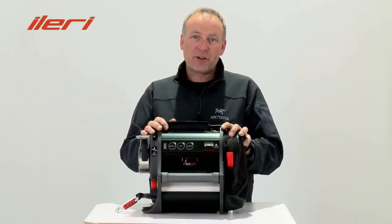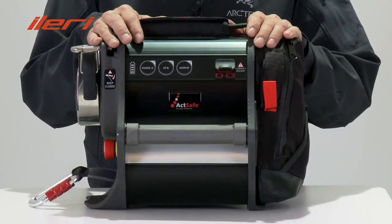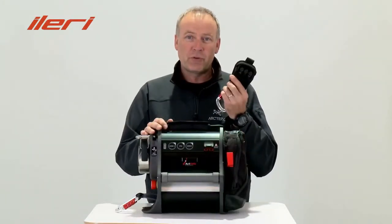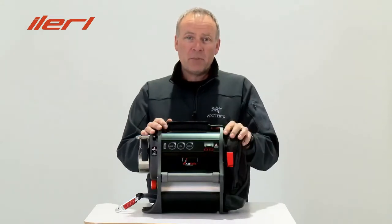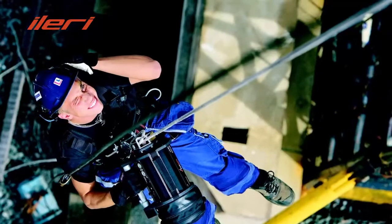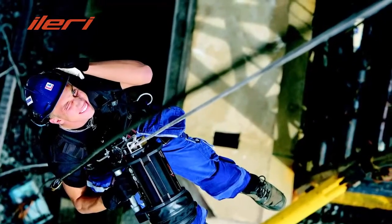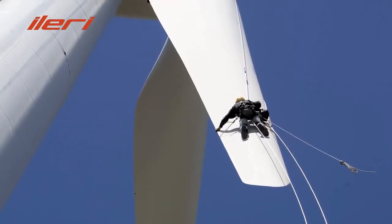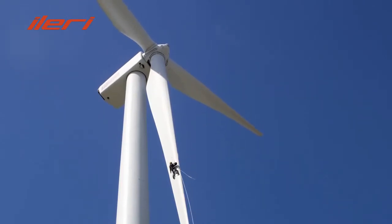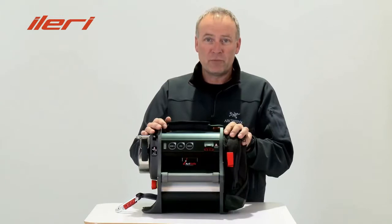This is the ACC second-generation battery operator power ascender. It can be used with or without remote control. It has variable speed, and is able to both ascend and descend. The ACC is the obvious choice for most rope access applications. It is a competitive alternative to scaffolding, sky lift, and powered platforms.